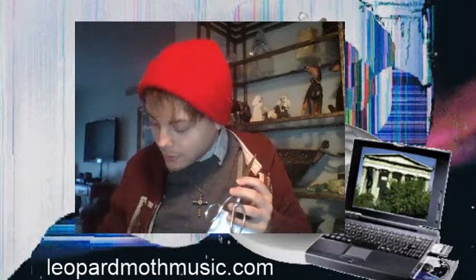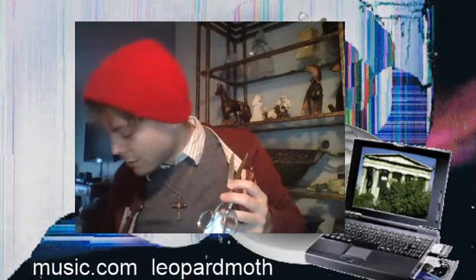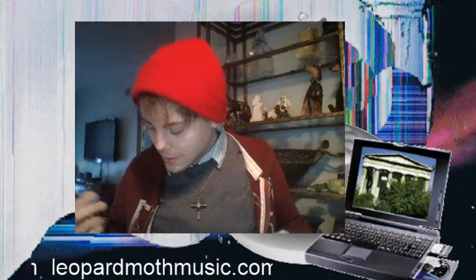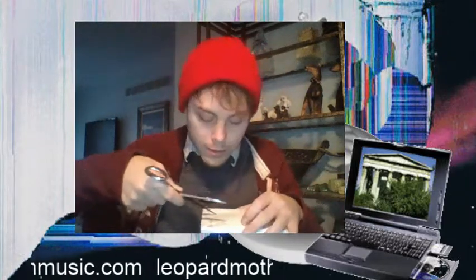Okay, hi, doggy. Hello. You wanna help open it? Sorry, dude.